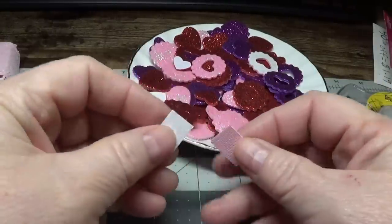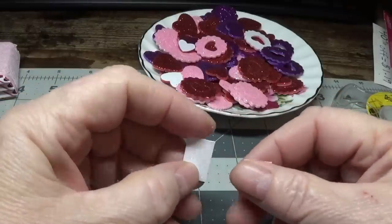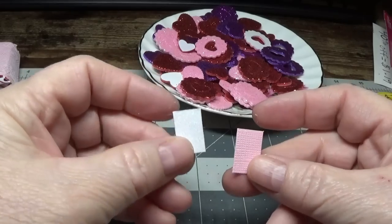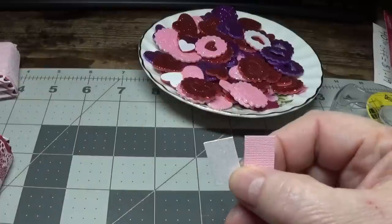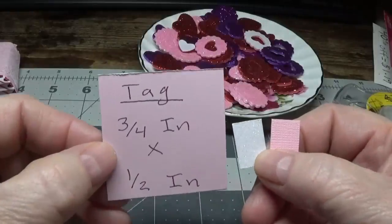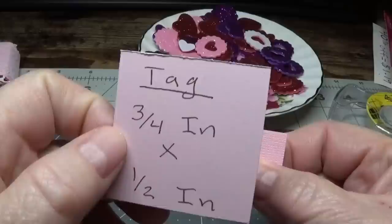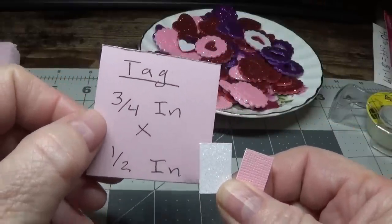Before we put any of the hearts on, I'll show you how to make the little tag, because you're going to need to have this ready as we're gluing on our hearts — I'll show you why in a moment. You can choose any color. You can choose any tag that you want. I cut my tags with a paper cutter — three-fourths of an inch long by a half an inch wide.